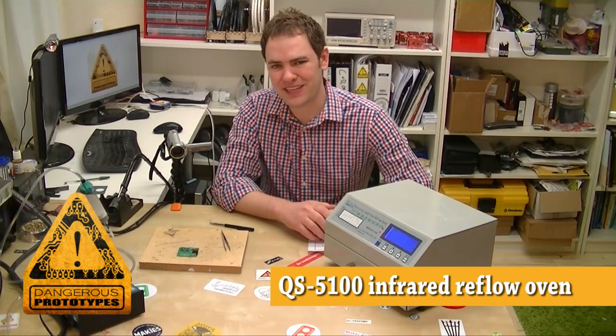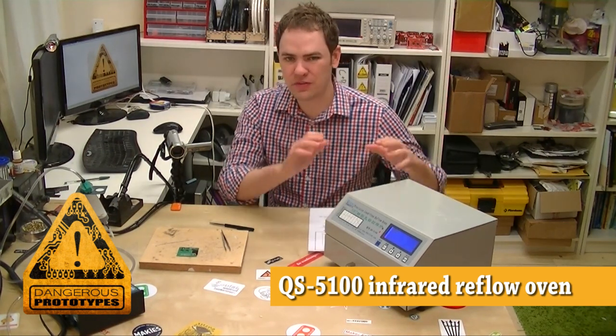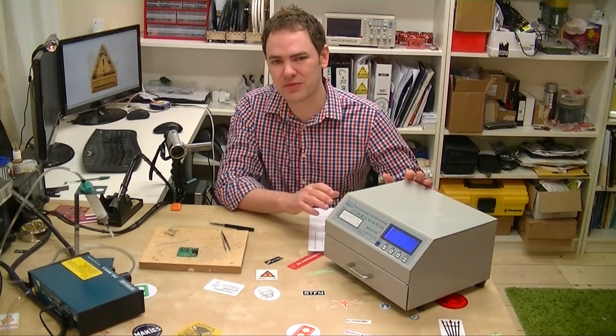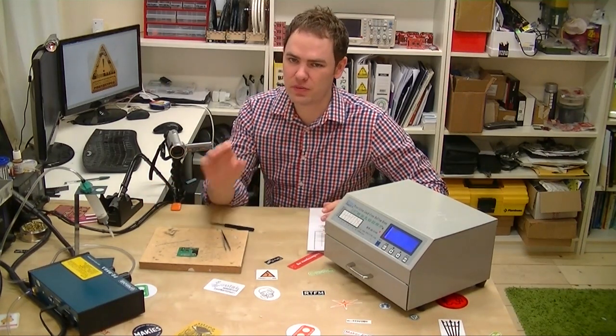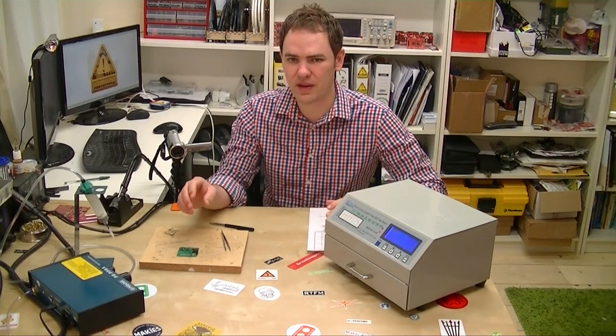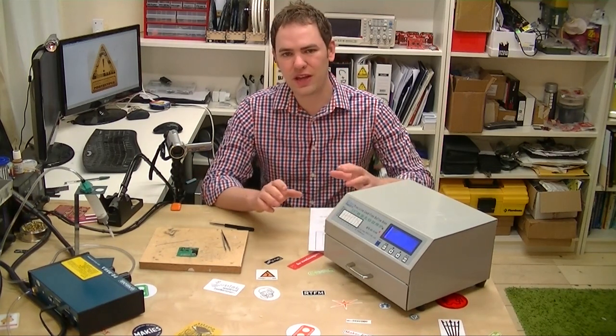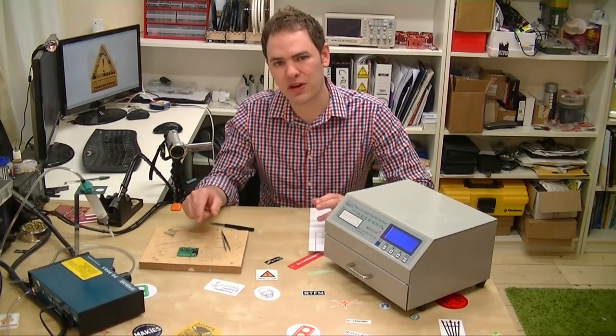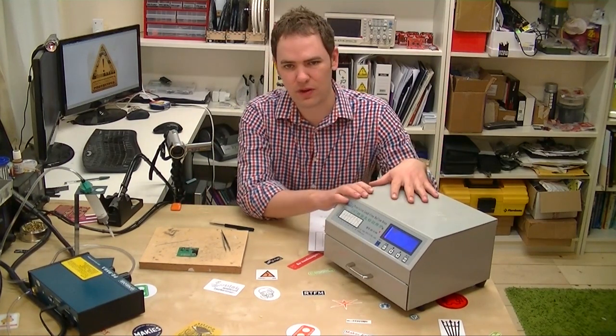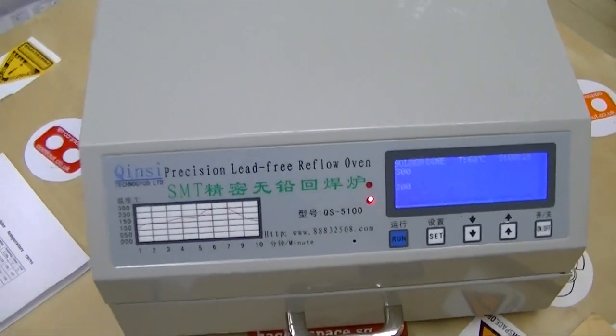Welcome to Dangerous Prototypes, I'm Ian. Today we're going to continue going over our small surface mount production line that we brought back from China. Last time we looked at the solder paste dispenser, a tool that used compressed air to shoot out little bits of solder paste onto a PCB. This week we'd really like to look at the Pick and Place machine, but it's not here yet, so we hand-placed some parts on a board and now we're going to use them in this reflow oven and go over it in more detail.